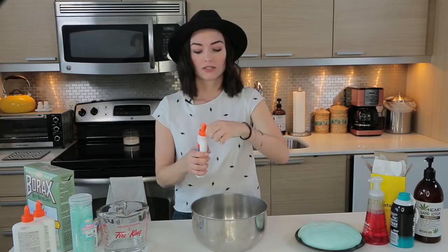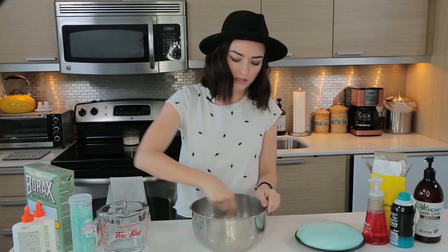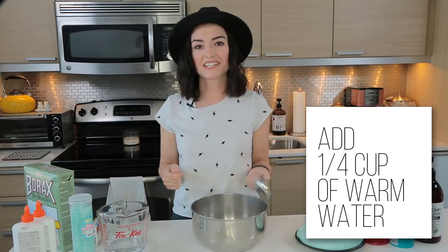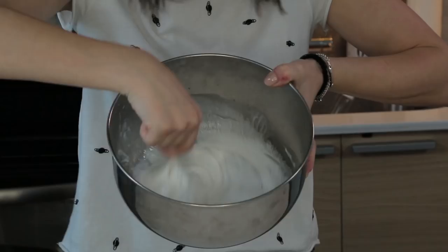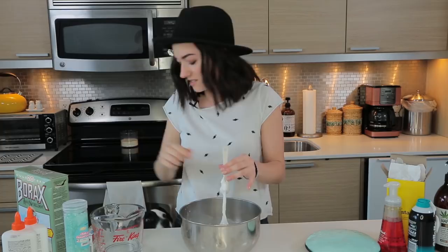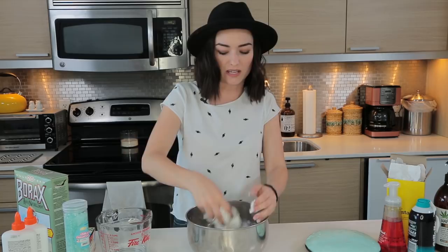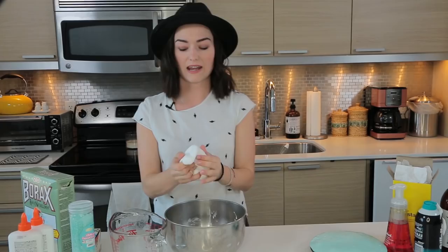The next recipe is for crunchy slime, which apparently a lot of people use in ASMR. No judgment. So it's a pretty similar recipe to the last one. You can just use one bottle of glue — it does call for clear glue, so I'm gonna hope for the best. Then you mix the glue with a quarter cup of warm water. So you mix that together, and then you slowly add your borax solution. You just want to get it to your desired texture.